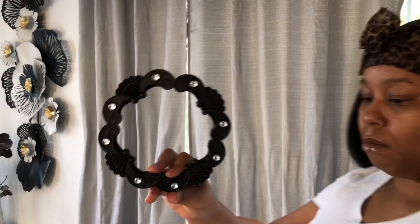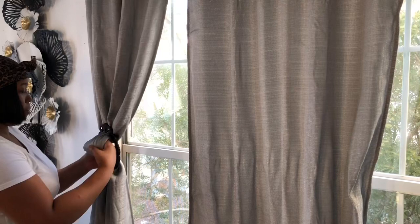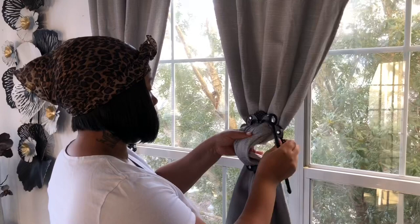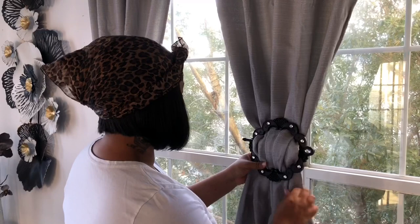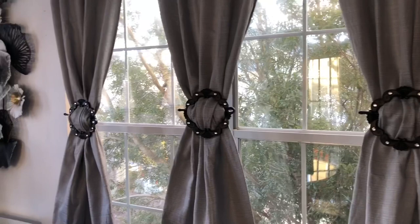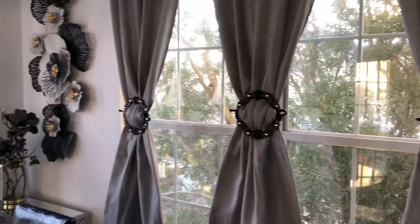These tie-backs are plastic and I will post the link to those in the description box. I haven't had a chance to use these yet, but when I do I'm going to use white curtain panels. Even though they're black, they can go with any color. This is the overall look for these. I like those also, but my favorite are the gold ones.